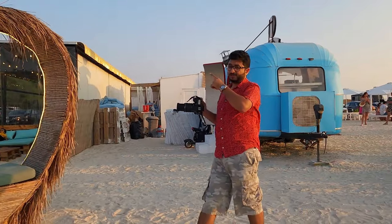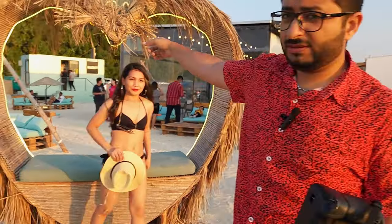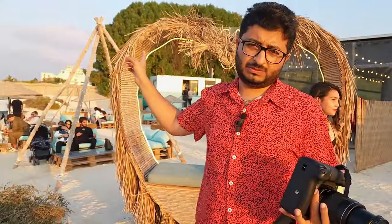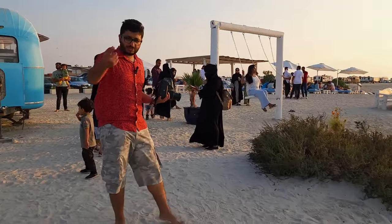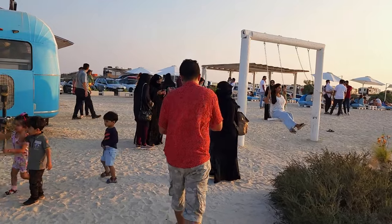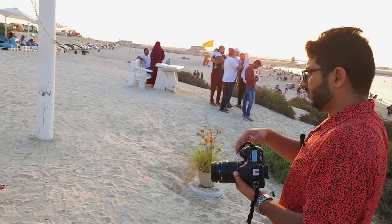Guys, this place is very nice — you should come here. But if you want to sit somewhere, you have to buy something from that coffee shop. We will try this swing also — there is a queue, so let's try. She's ready, I'm ready — okay, go go go!